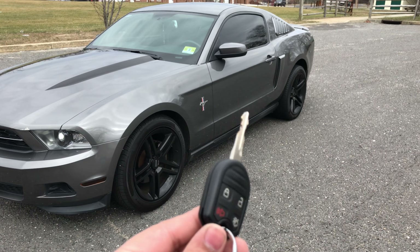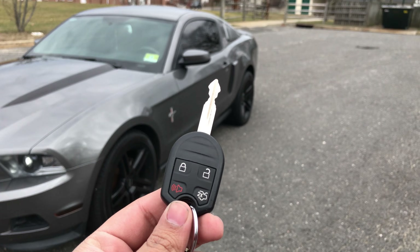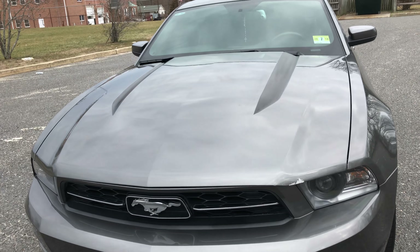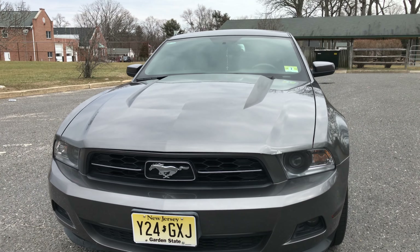This is the key right here — pretty standard key for Ford, nothing too special, nothing too fancy, still a Ford at the end of the day. In the front of the car you have the Mustang pony logo, which makes the car even more Barbie-ish than it already is.